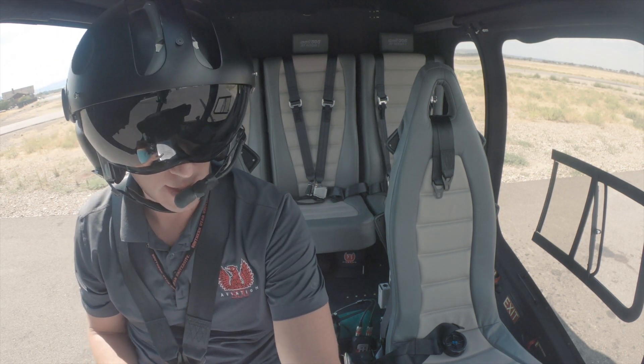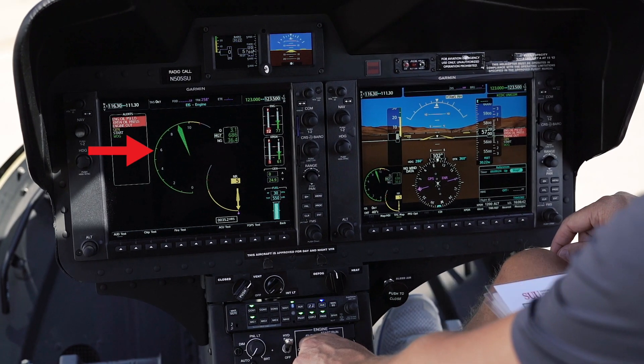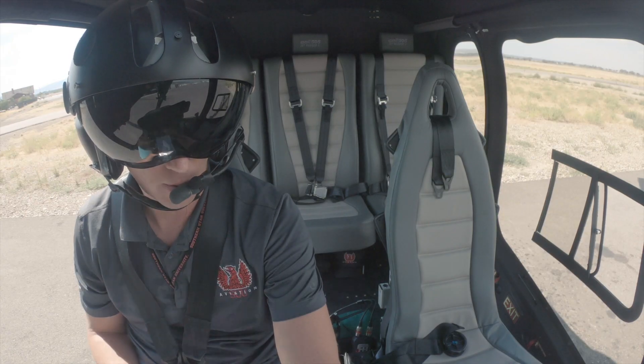At this point we're going to keep our hand here just to monitor. We're going to watch our PSI, which is our power situation indicator, make sure that it doesn't go too high. The FADEC does a phenomenal job of starting this aircraft for us.